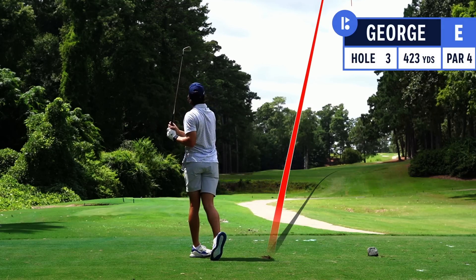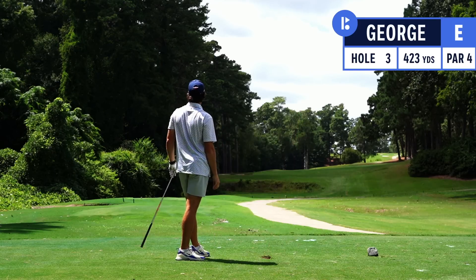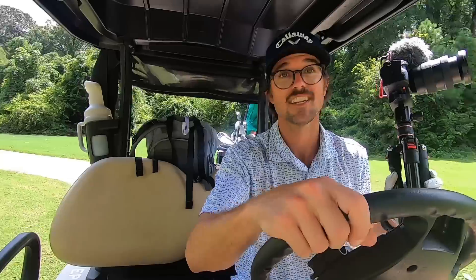Two up-and-downs — one, two — even par still. We're not going to talk about that tee shot. As you can see by the follow-through, I was super late and uncommitted. My alignment didn't feel great, and anytime you have those thoughts you should back off, but I didn't do that.